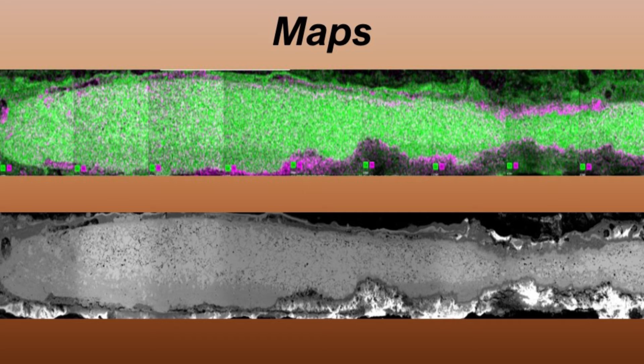Additionally, once the specimen has been etched, another map can be created showing the microstructure of the entire sampled area.